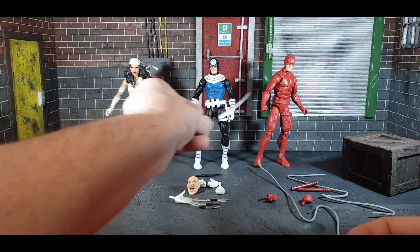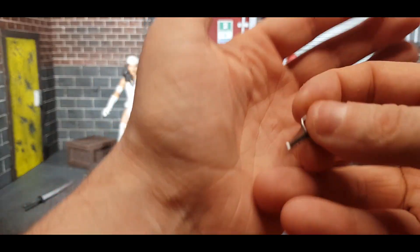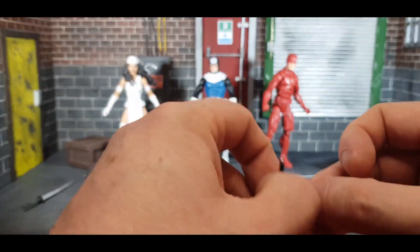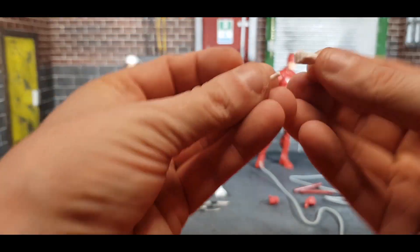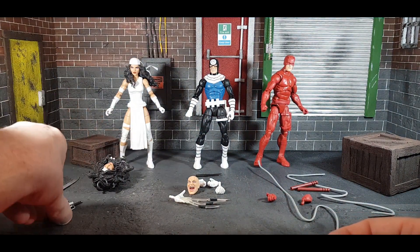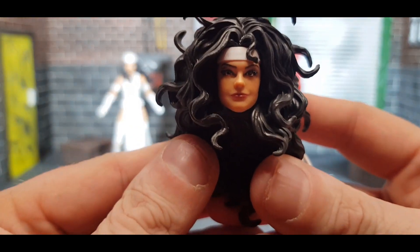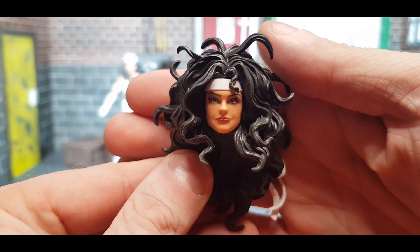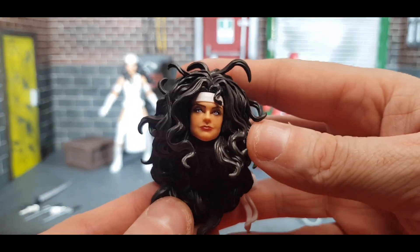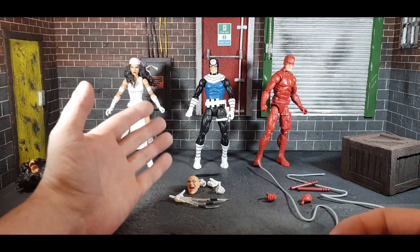The sword could work with any of these figures as well. She does have her trademark sai — that's what you call them, like Raphael from the Turtles uses — and she comes with two of those. She also comes with two punching hands. One of her hands is specifically for holding the sai, which is really cool. She also comes with an alternate head which is absolutely fantastic — check out that head sculpt. That crazy 80s hairstyle with the white going through it just looks so cool.